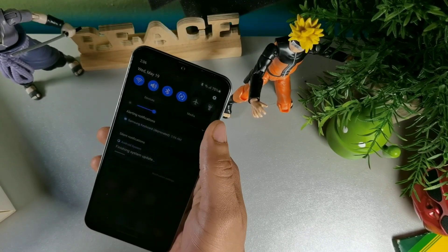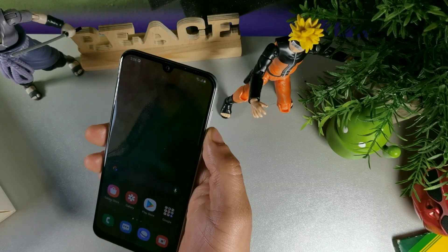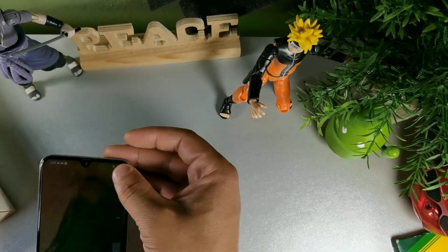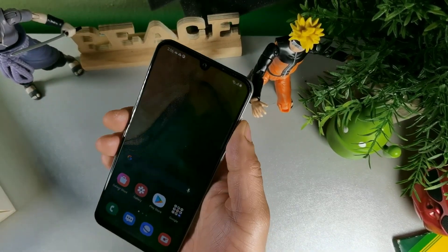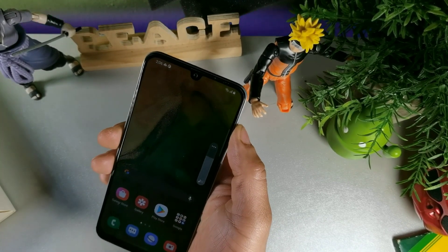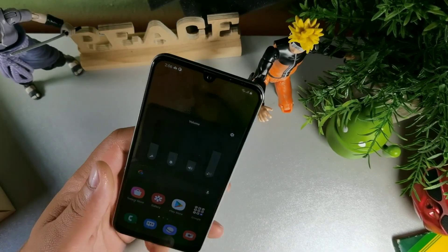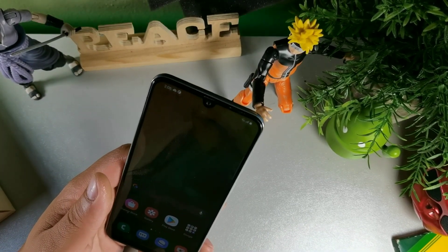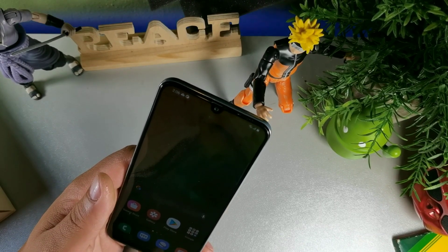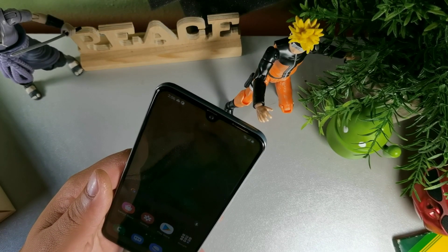Let's go ahead and take a look at this device — it's actually still preparing the update as we speak so the device may slow down a little bit. The volume rocker is now on the side like I said it would be, instead of the top. This device is kind of light — it just feels really light in your hand, which is a good thing. Another thing I like about this device is the price, it's really affordable. It also has a wide angle camera.